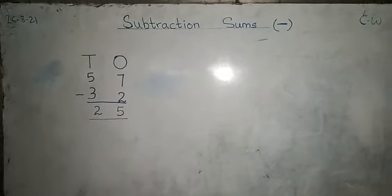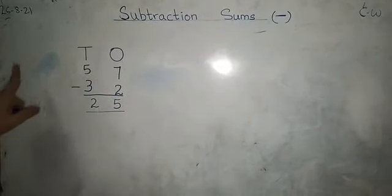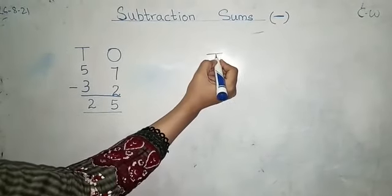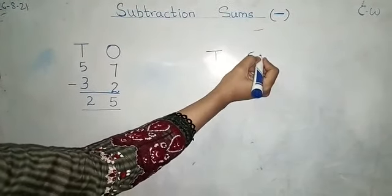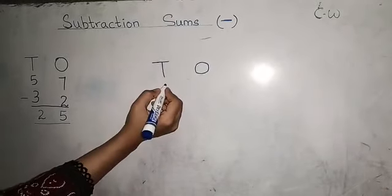Children, when we draw the lines — after doing the sum, after writing the answer, you will erase the lines. We will draw lines, then we will erase the lines. Whether you do addition or subtraction, always erase the lines.